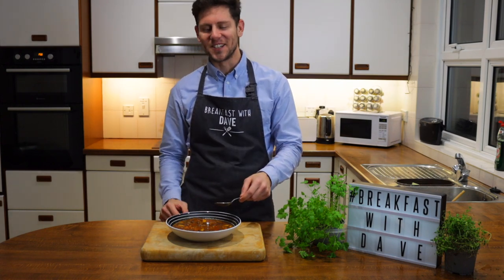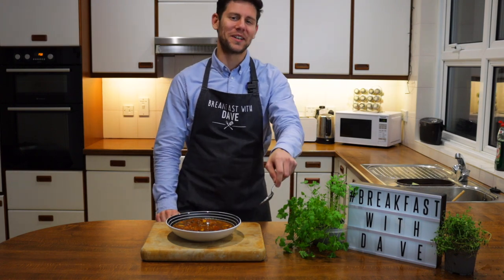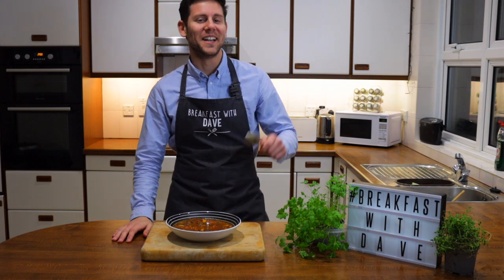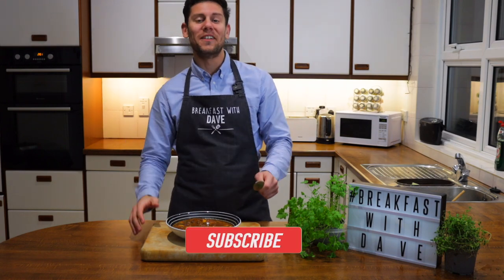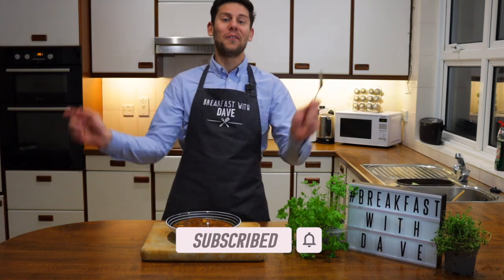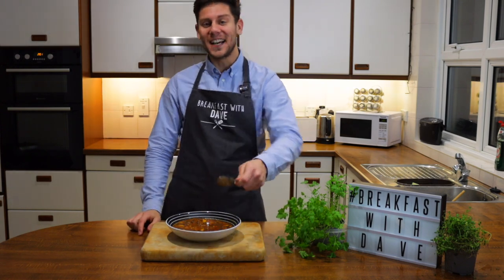If you want to replicate this dish, check out the recipe in the description down below. As you can see, I'm so passionate about food. I love to learn and I love to eat. So if you enjoy my videos and want to see more recipes, subscribe to the channel so that we can enjoy food together. I will see you on the next video and ciao for now.